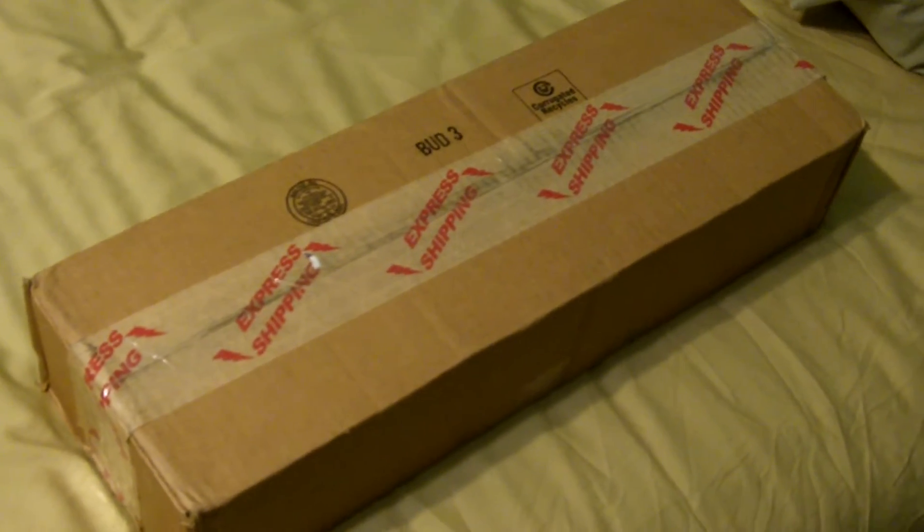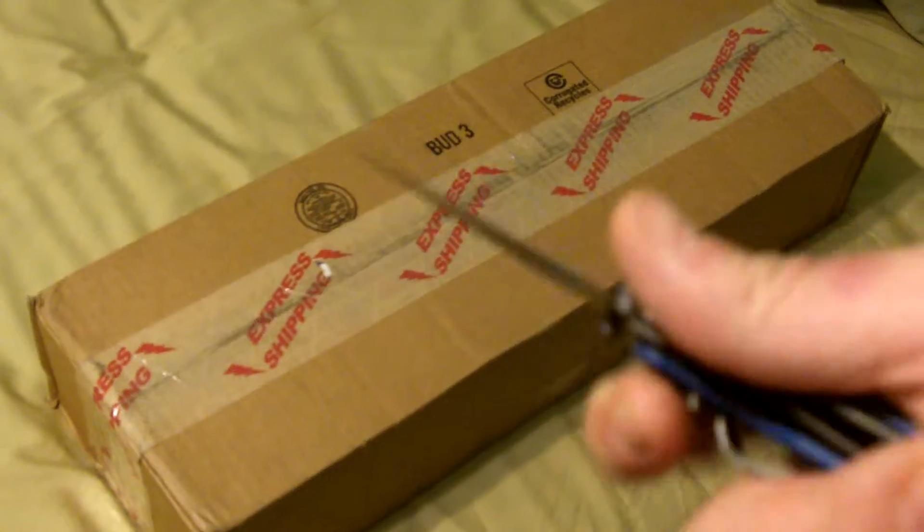What's up guys, got a little unboxing video going on once again. Got this little blade here, get this baby open for us, see what we got inside. My tripod's downstairs and this is a little bit difficult to do one-handed, so just bear with me. Okay, that's good enough.